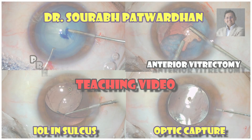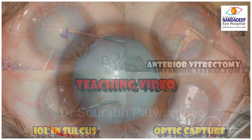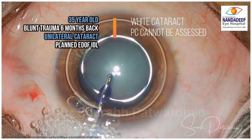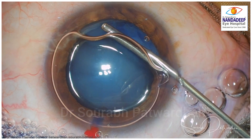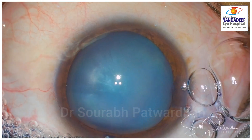In this video, I will be dealing with a case which had a pre-existing posterior capsule rupture. I will teach you how to do anterior vitrectomy in such a situation, as well as how to place the IOL in sulcus and when to do optic capture. This is a 35-year-old patient with blunt trauma 6 months back with unilateral cataract. EDOF IOL was planned in this case.